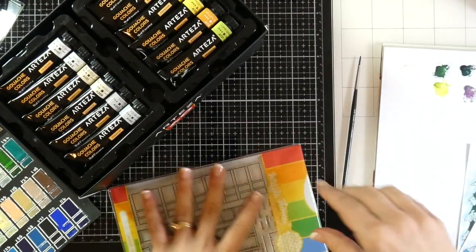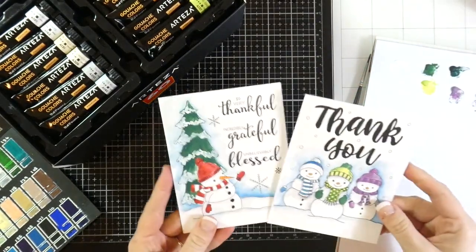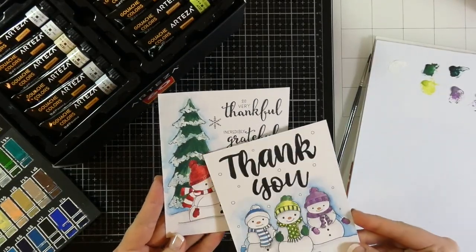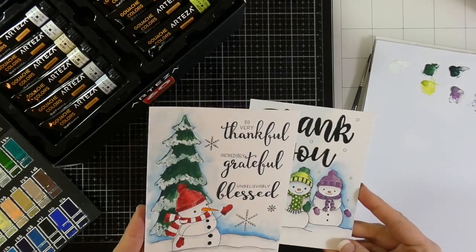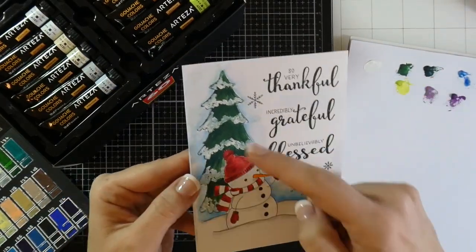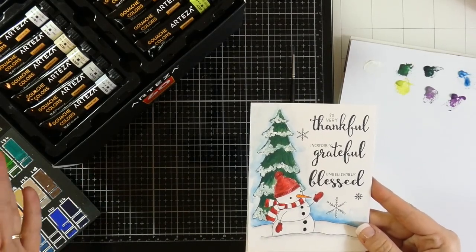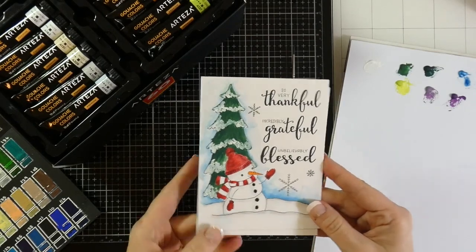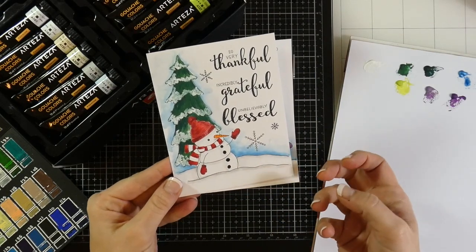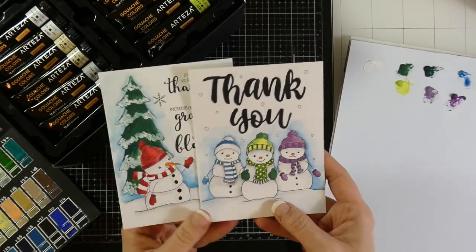I went ahead and painted on a couple of watercolor cards on the smooth side. As I was painting this tree, I thought that is why I love gouache — I was able to paint right onto it using different colors, starting with a light color, then a darker color for shading, and then going right over the top with white. I love how they layer on top of each other without necessarily mixing with the color underneath.